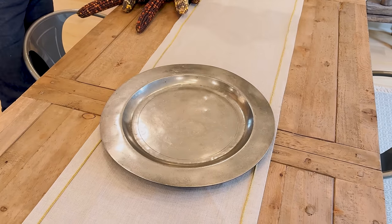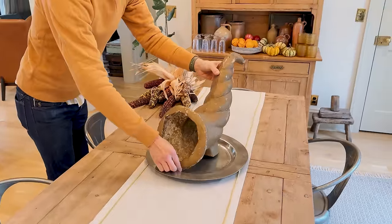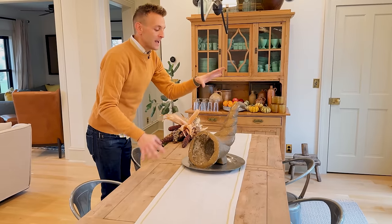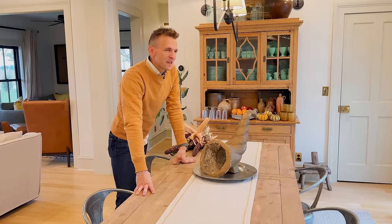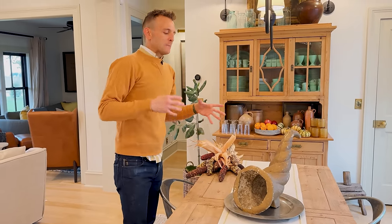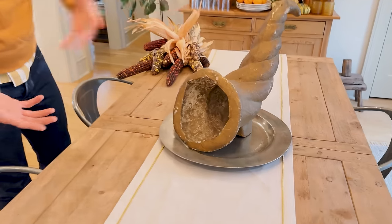Your table might be bigger, wider, have more people at it. I'm a maximalist — so when I'm having people over, I have a full centerpiece and I like it that way. What I have here is a vintage paper mache cornucopia. I just found this at an antique show this year. I talk about it on my daily stories on Facebook and Instagram — I love to talk about the finds I have. This is one of them, and I love to use it instantly.